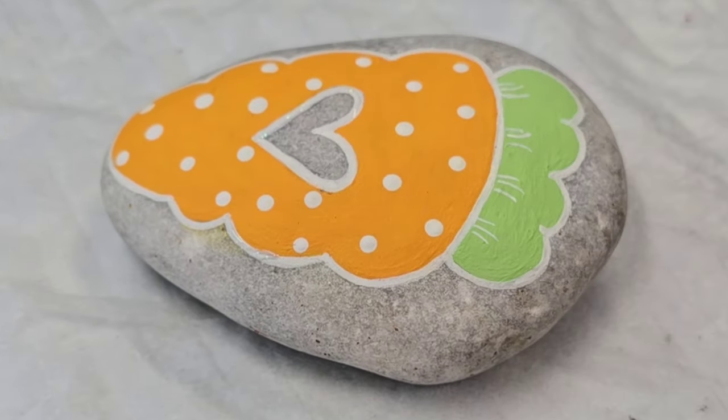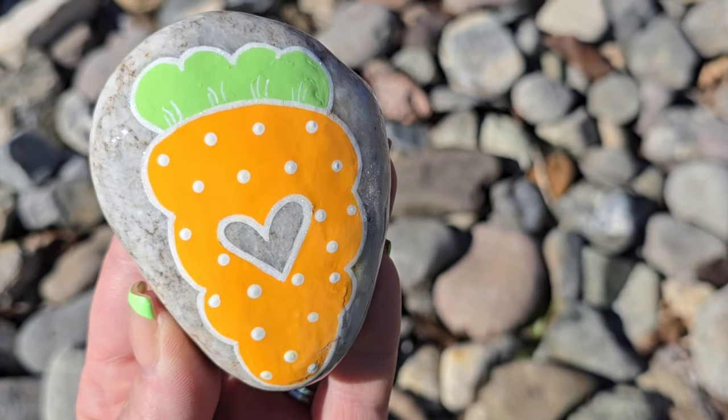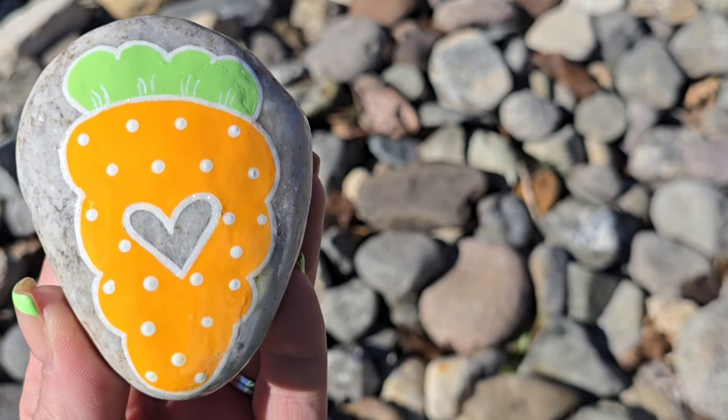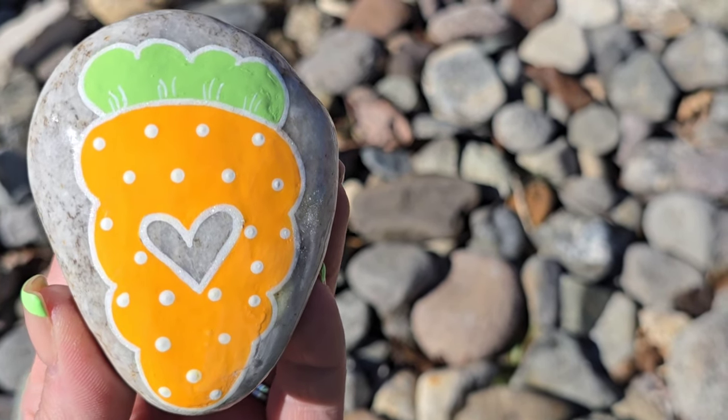It added just the perfect amount of sun-catching sparkle to this design. What do you think? Are you going to make one? If you do, pair it with this little bunny I have on the screen for you. Thank you so much for stopping by to watch, and I'll see you next time — take care!